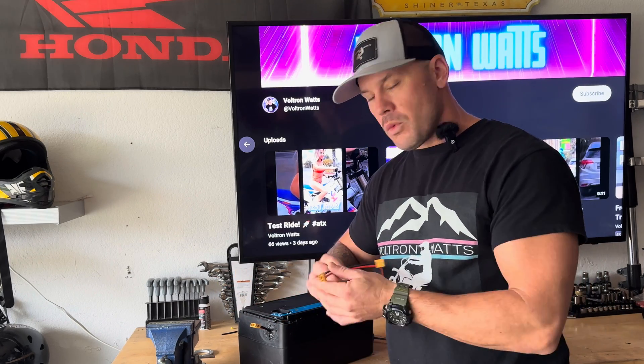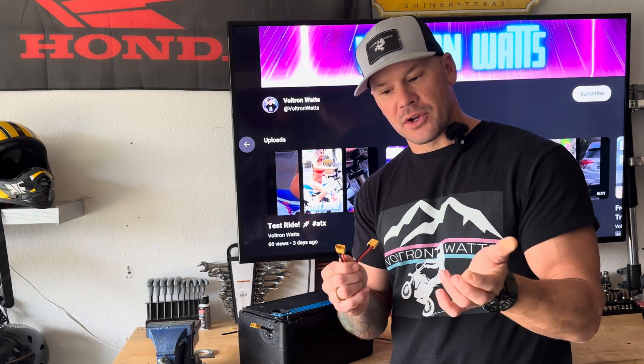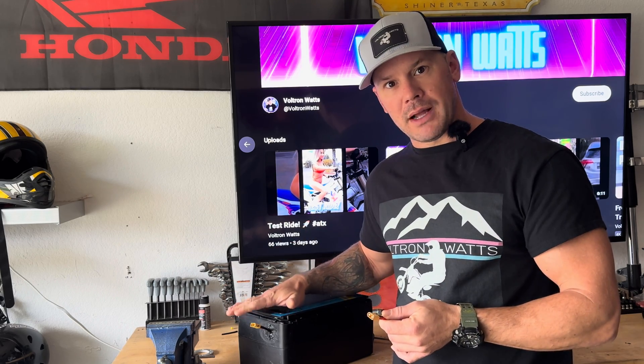With your controller, you just need to install the opposing side of the XT60 so the battery can supply power to your system. Now that we know how to break the battery down and make it work in our Razors, let's put it in the bike.